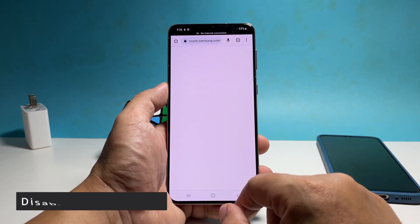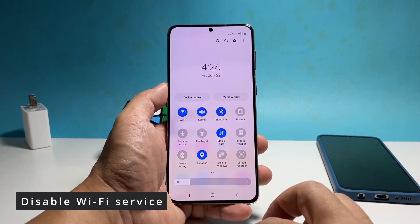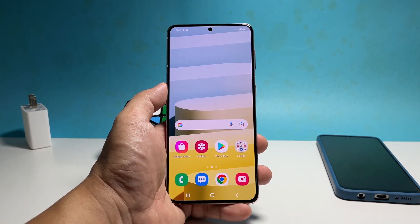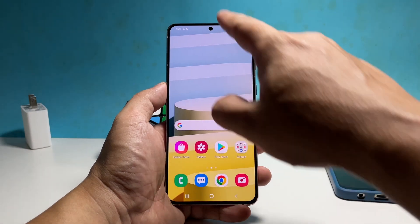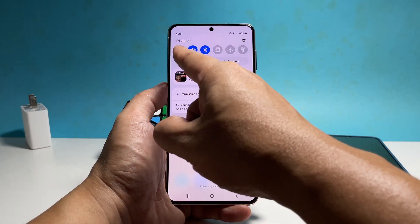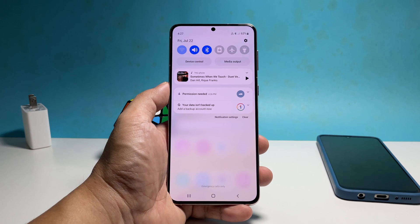The first thing you need to do is to disable the Wi-Fi service on your phone for a few seconds and then re-enable it. Here's how you do that: swipe down from the top of the screen to pull down the notification panel. Tap the Wi-Fi icon to disable it. After a few seconds, tap on it again to re-enable it.